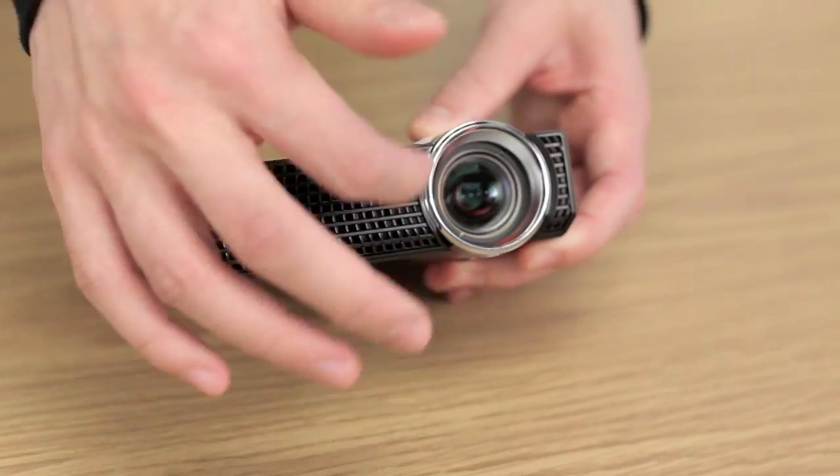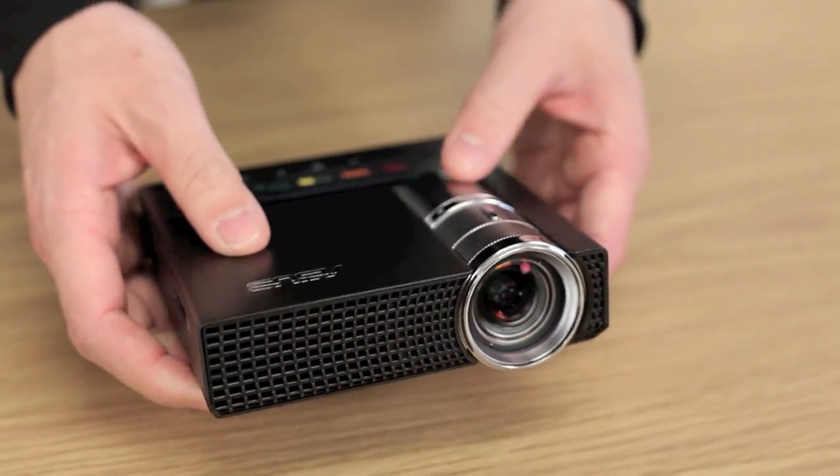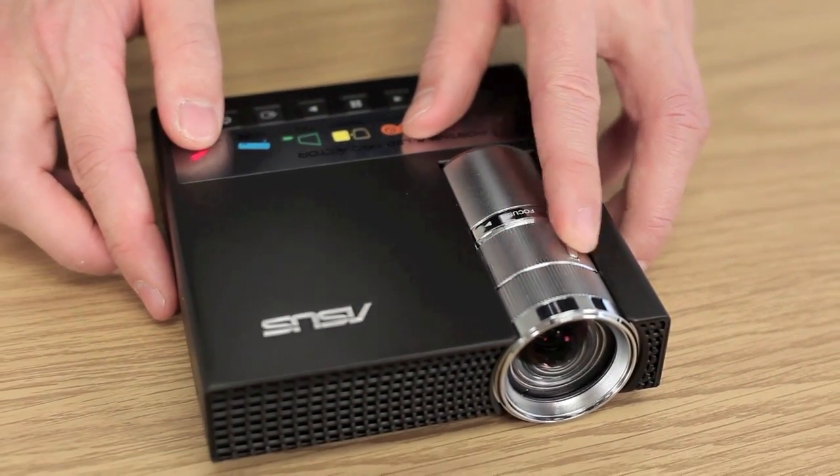Looking at the front of the device, you've got some ventilation and a pretty large lens. And just down below is the wheel for focusing — there's not a lot of play, which is good for focusing quickly.